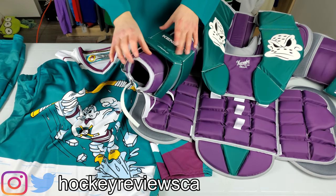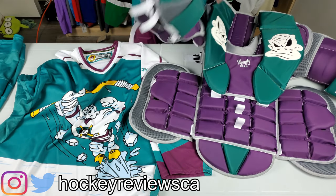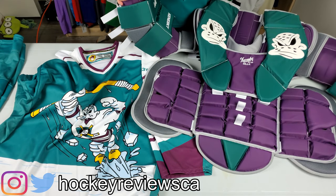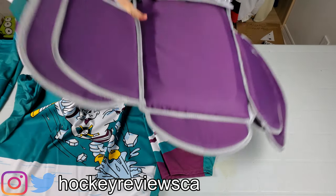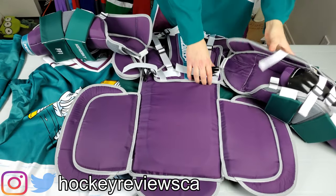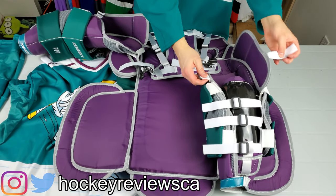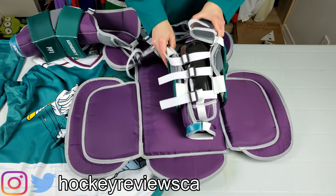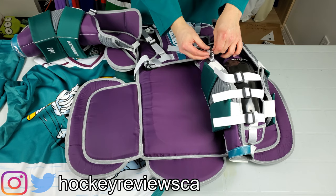I'm really impressed with how this is all built up. Let me flip the arm over to show the back side since some people really like to see that. On the back side you can see all the straps for adjustability, and this is the extended Hellebuyck-style flap.